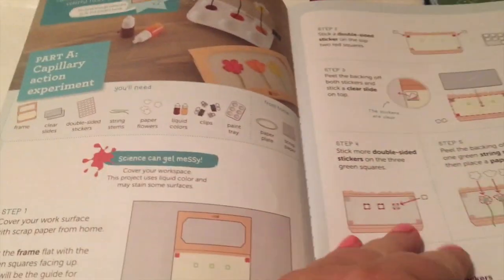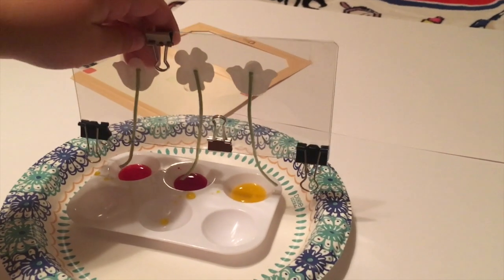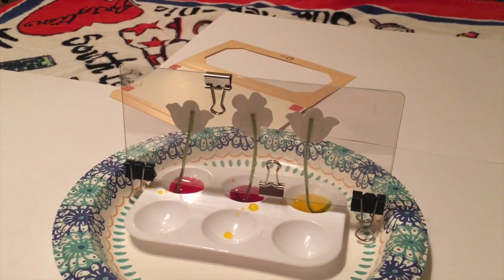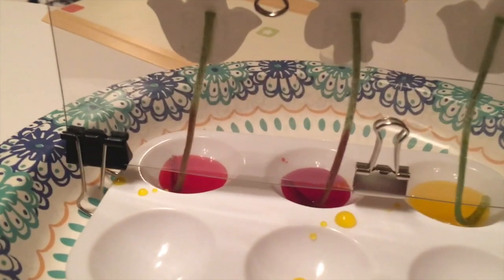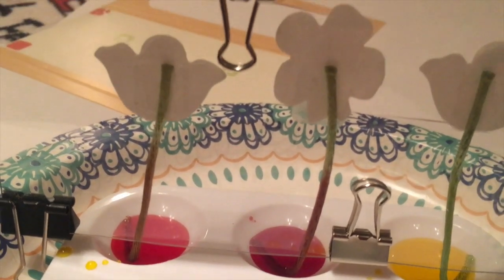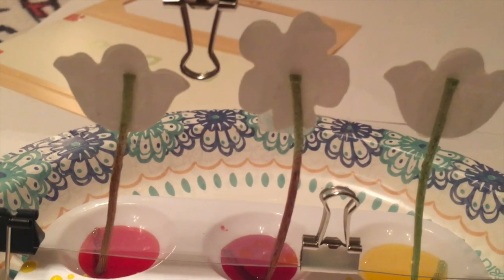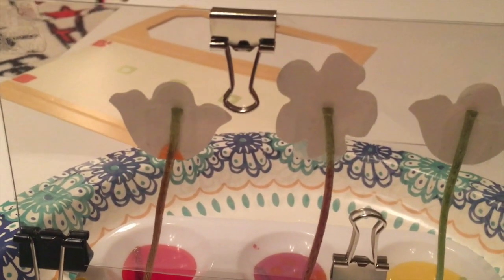We are doing the action art and we've been following the directions step-by-step, and we're getting to the science part. Go ahead and put that with the stems in. As you can see — I don't know if you can see it on the camera — you can see how the ink is going up the stem, and then it's going to color the flowers. The red and the orange are almost there. Look at the orange — there it goes!